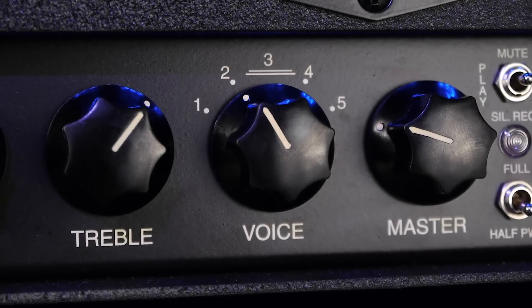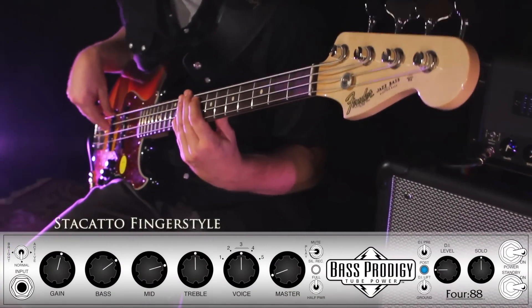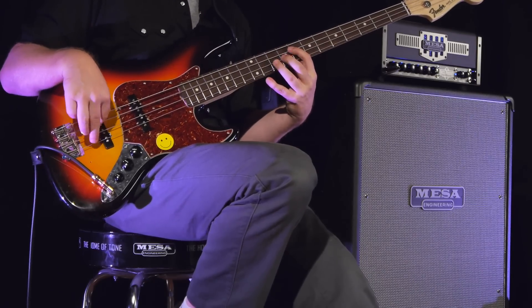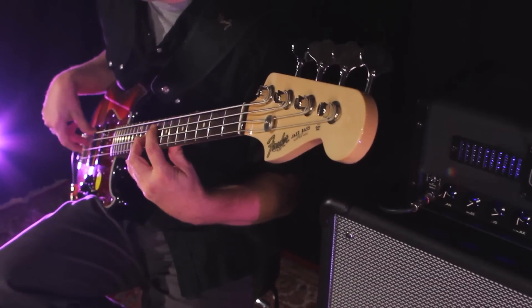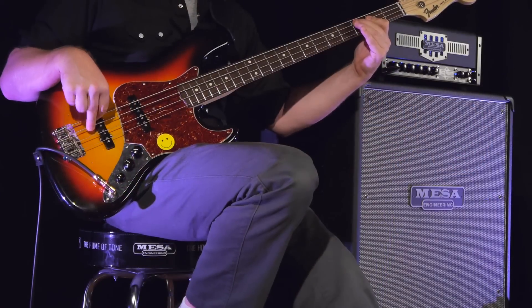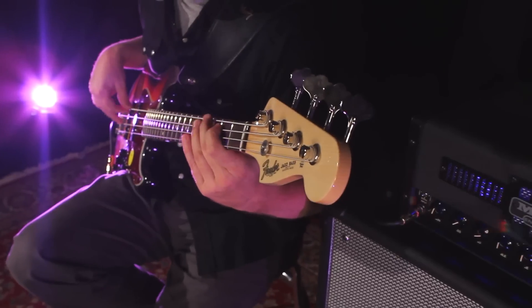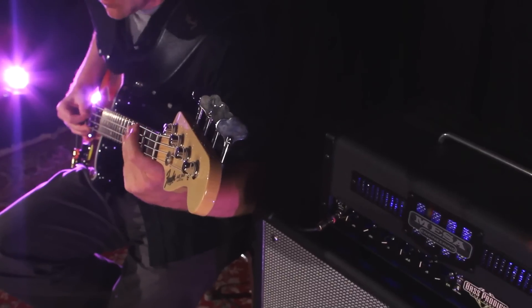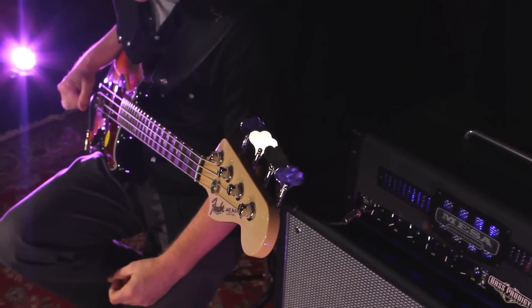The voice control is another powerful control that can dramatically reshape your tone. Position 3 is considered flat — no cut or boost. Positions 1 and 2 are sonic descendants of Mesa's 400+ preamp, with broad wide lows and shimmering highs.